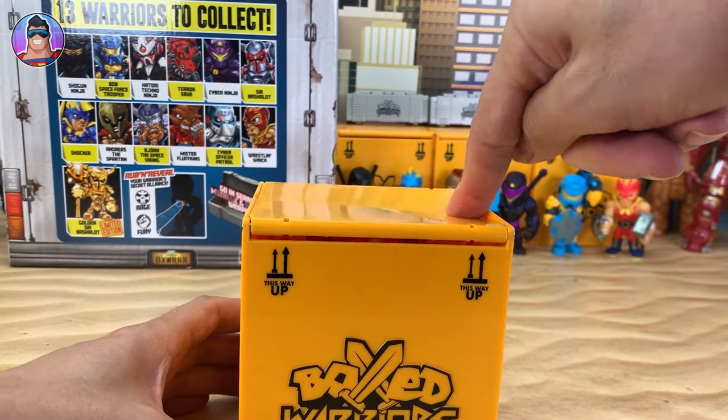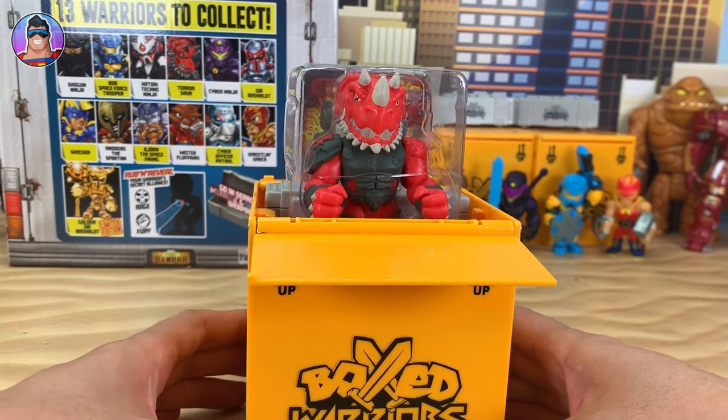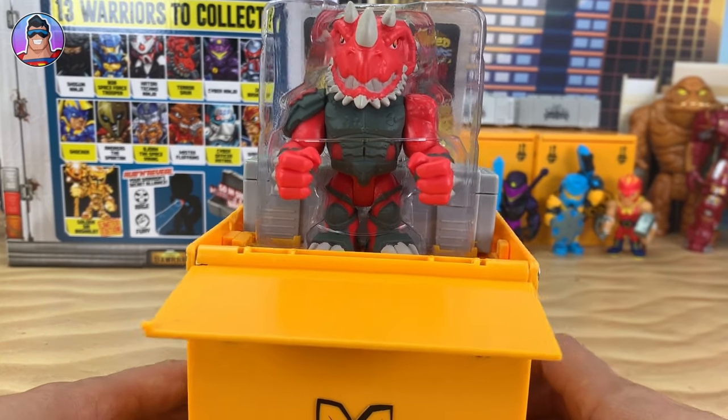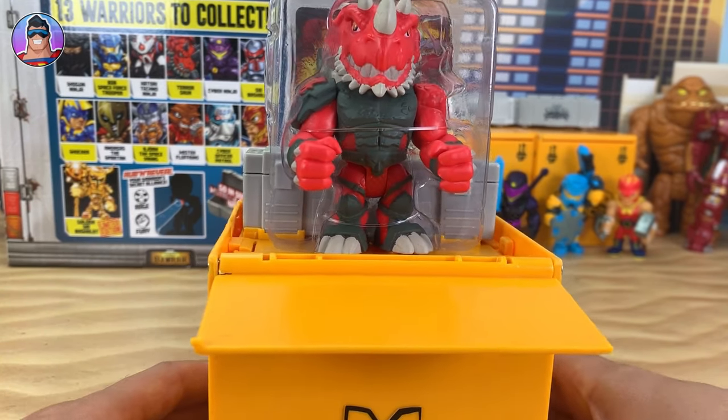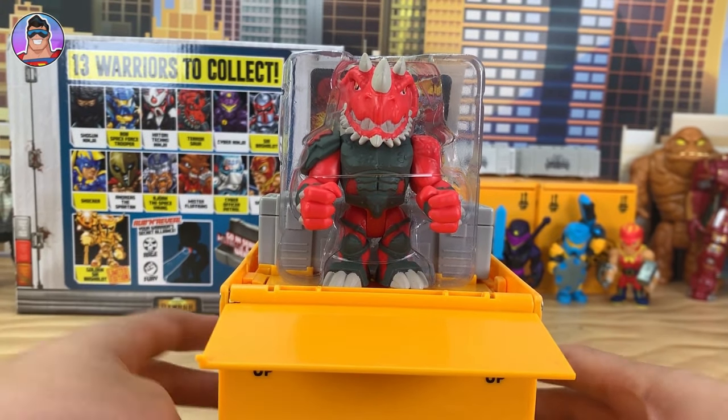Three, two, one — this looks like Terrasaur! Out he comes. He slowed down a bit at the end there. I did make a mistake with the camera but that's better now. So there he is in the box, all revealed.